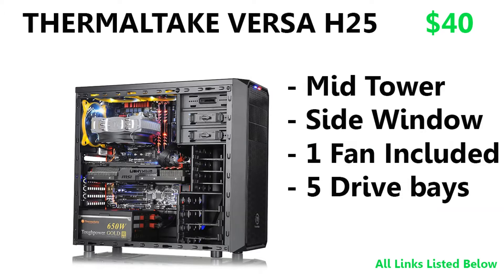For the case, we have the Thermaltake Versa H25 — a mid-tower case with a side window and one included 120 mm fan. You have five total drive bays: two that can be used as either 2.5" or 3.5" bays, and three strictly 3.5" bays located at the front panel.